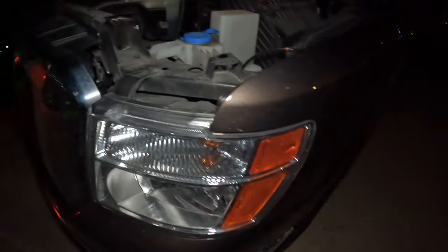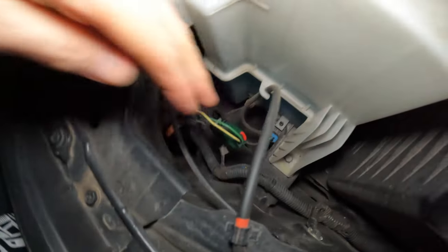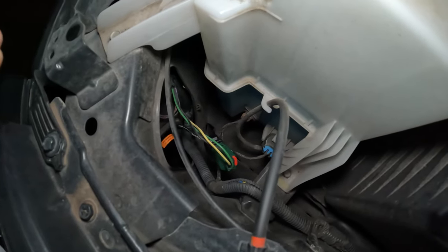I do need to clean these lenses — they are pretty dirty. I'll maybe zip tie the wiring when I do the blinkers and clean it up. I'm going to put the hood down and then we'll take a look.